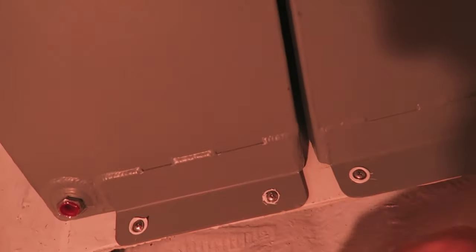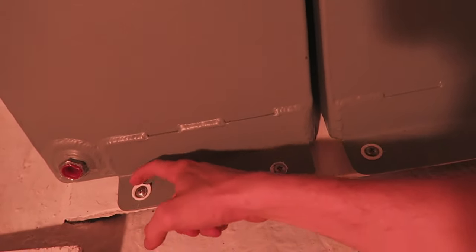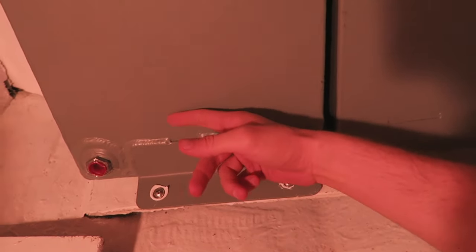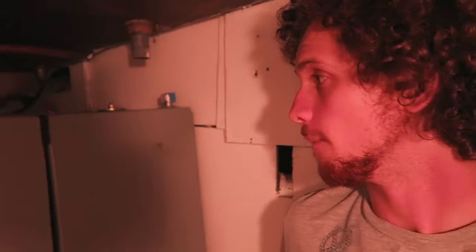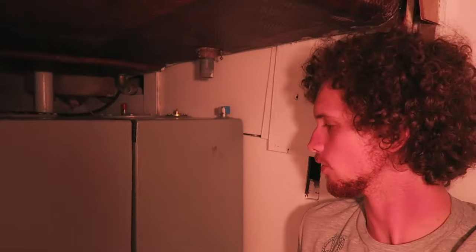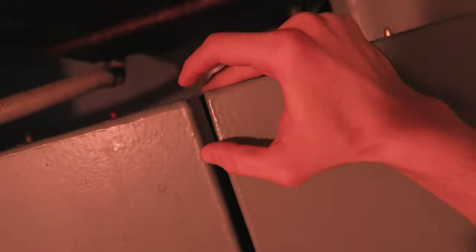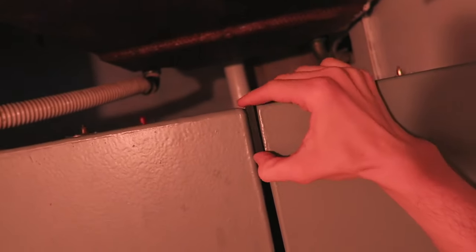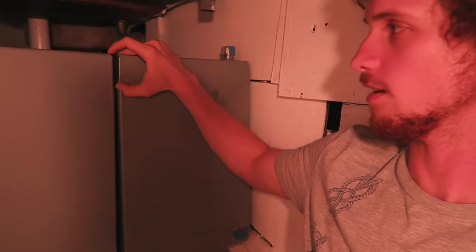I took out the hardware and put it back with Sikaflex just to avoid any kind of galvanic corrosion between the stainless and the aluminum. They're looking pretty, but they were kind of leaning against each other when we first installed them. I could imagine there was going to be a lot of vibration, so we jammed one of the pieces of neoprene in there and used a little wooden block to jam this thing.